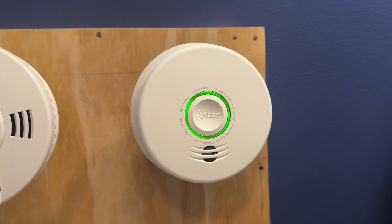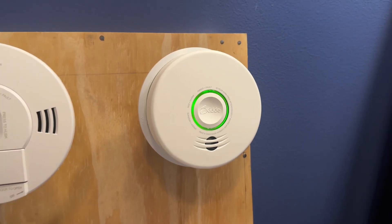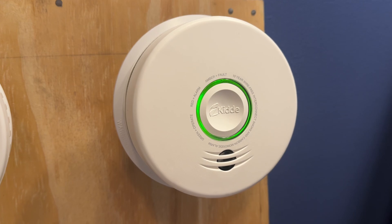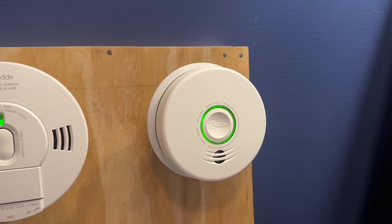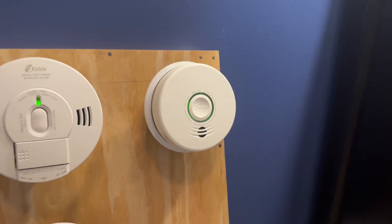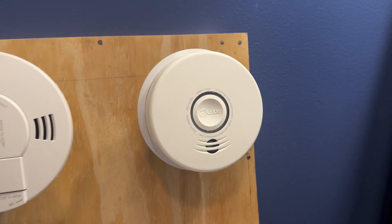Over here, we have a KIDA P4010 ACSCO WF or ACSCO W. The user did not specify what P4010 they wanted on this board, so I had Jaden pick out what model I should choose, and he chose the P4010 ACSCO W.